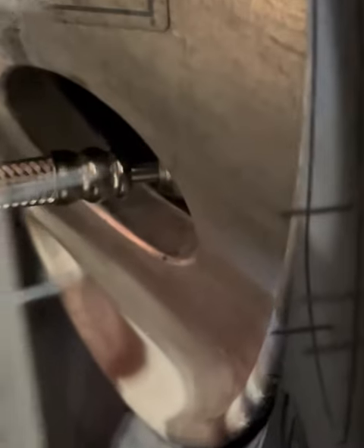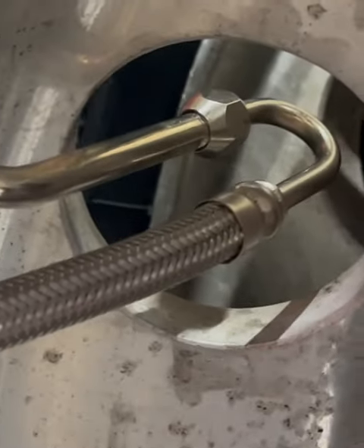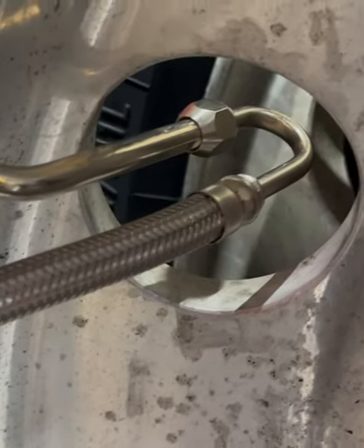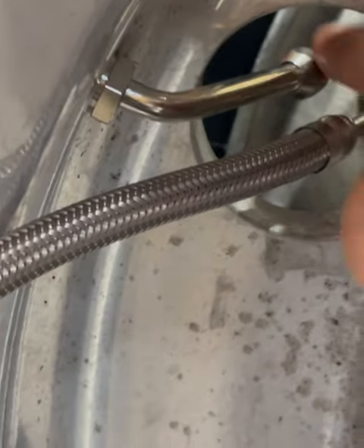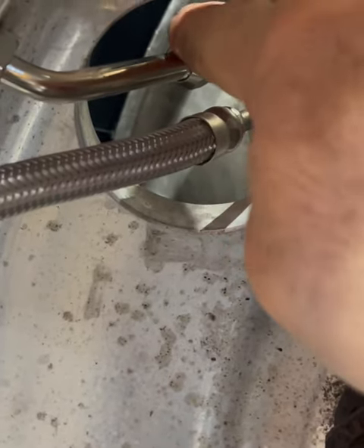As you can see, all it does is just screw on to the valve stem end. And on the inside or outside one, same thing — all it does is just screw on.